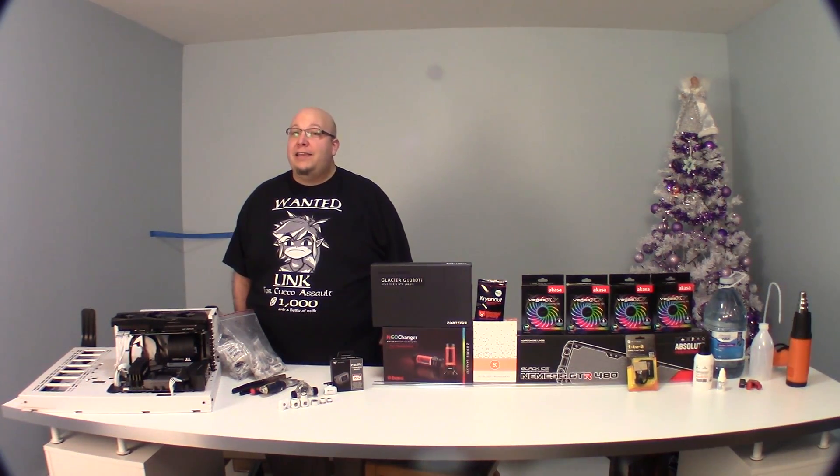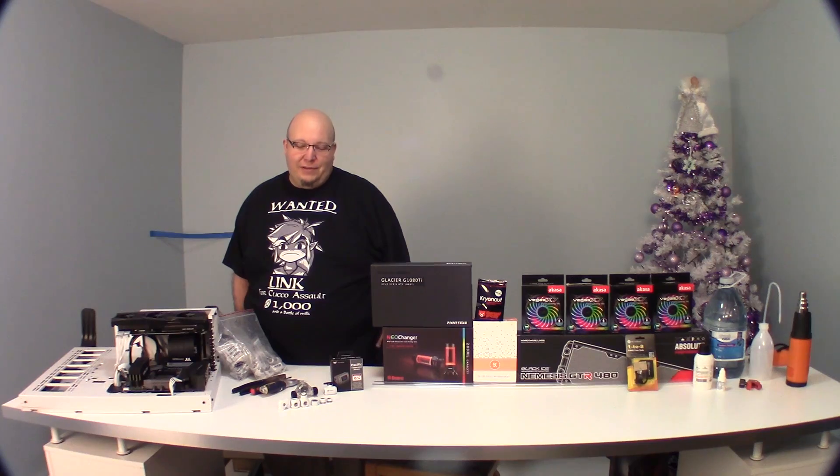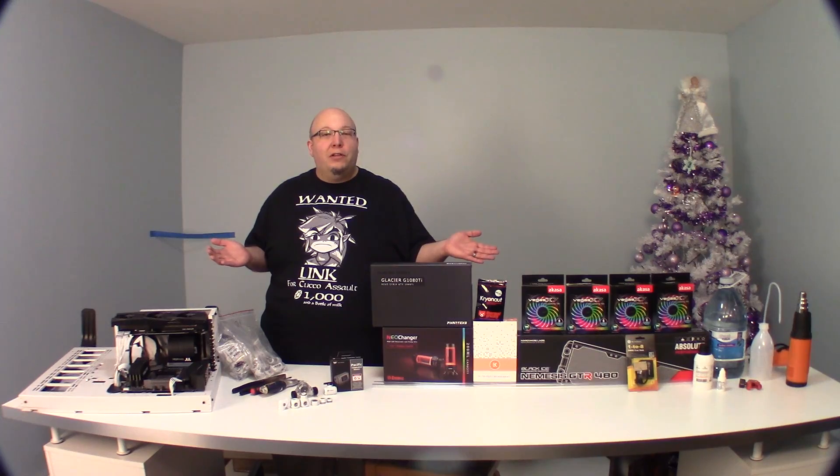Hey everyone, it's Steph the Illuminated Nerd, and here we are at the water cooling phase of my new PC. I've laid out everything that I'll be using, and we'll start by going over all of that, and then we'll start to install some water blocks.